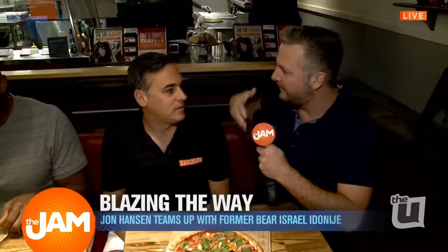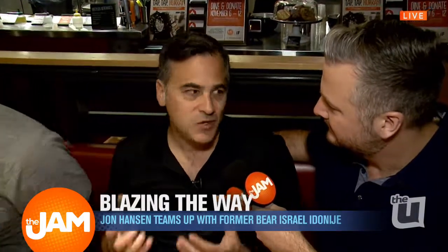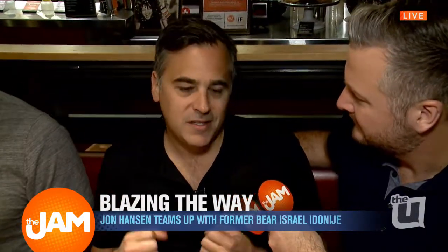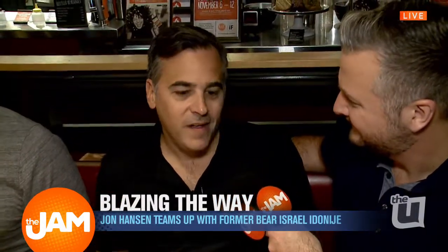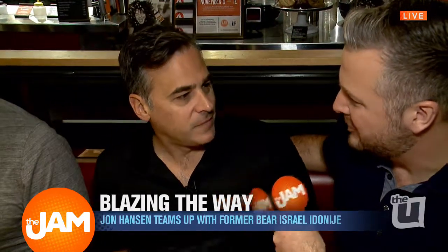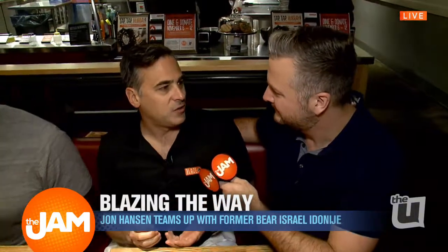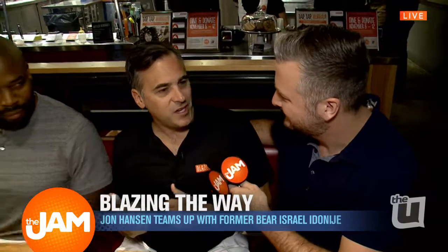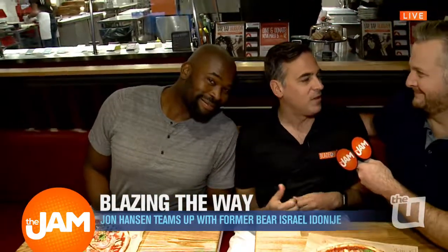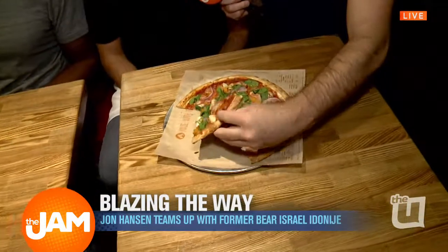How do people get involved? How can they donate? Come to any of our 12 Blaze Pizza locations, mention the word IF to the cashier — say it loudly so everybody hears you — and we will be donating 20% of the order to the IF Foundation. We're going to be in Streeterville today at our location on Ontario Street, east of Michigan Avenue. Israel Adonajay is going to be taking pictures with anybody who donates money to the cause.